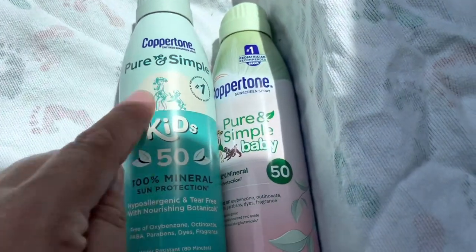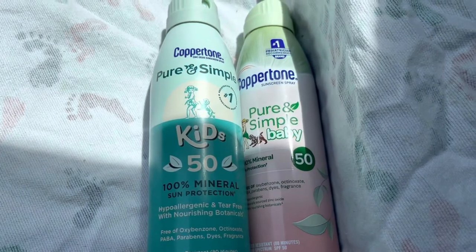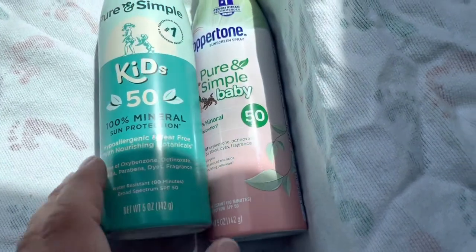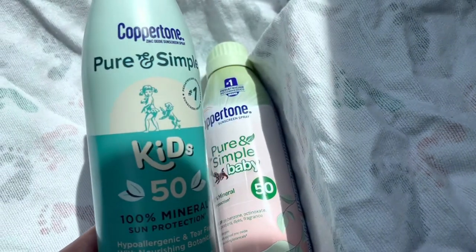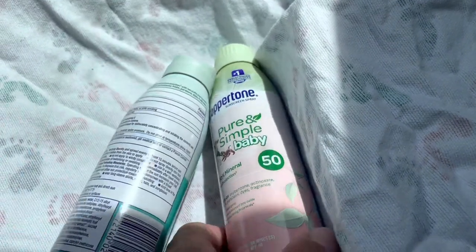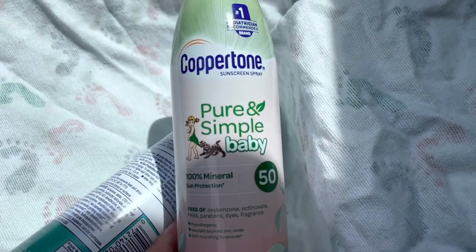That is the Coppertone Pure and Simple Kids and the Coppertone Pure and Simple Baby — kind of the same one, but with different packaging. They're really cute. You can see this is like the little dog with the girl for the Kids version, and it's the same theme with the Baby. Thanks for watching — share the video.